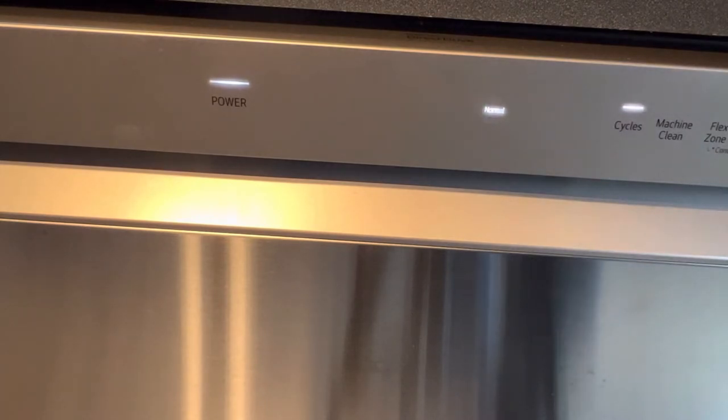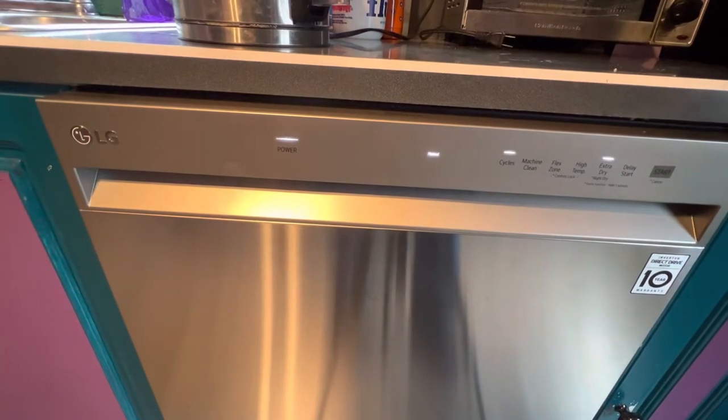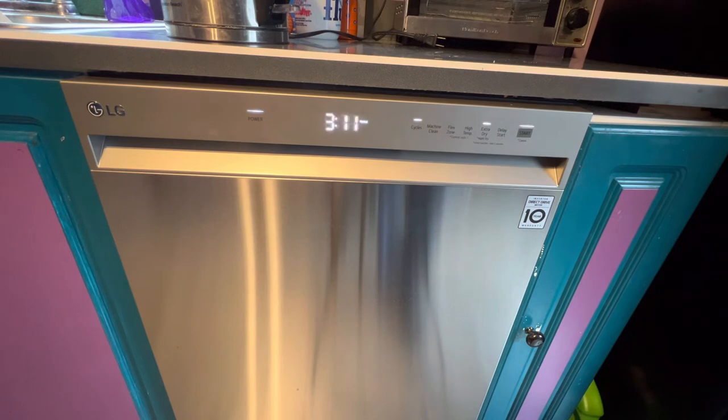When you click on that, it adds time to the cycle. So now this cycle is going to take over three hours as opposed to two and a half, so be aware of that. That's how you add extra drying time to your cycle.